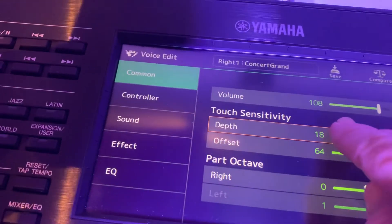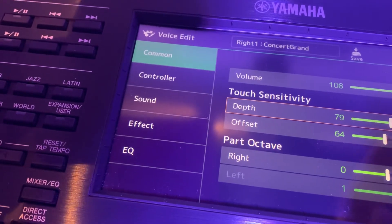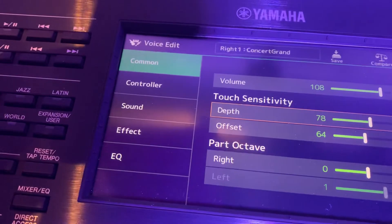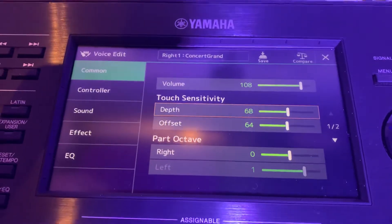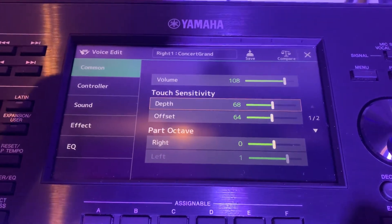You can get different depths and settings like that. And that's basically how to adjust the touch sensitivity and change it. I hope that helps — thank you, bye bye!